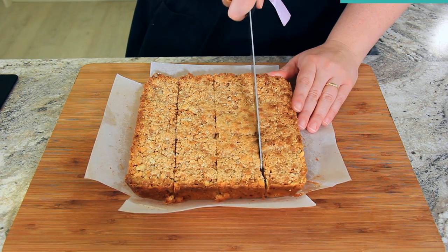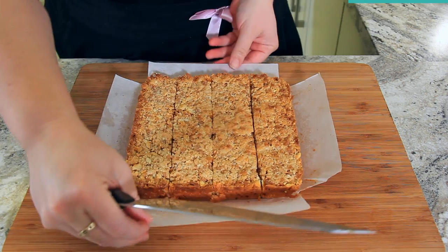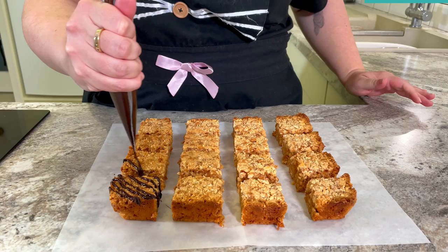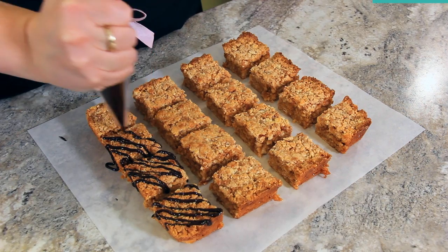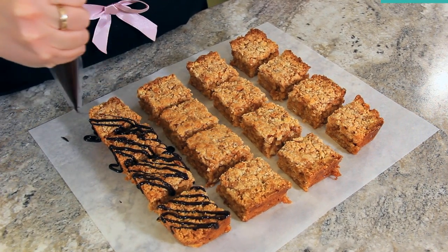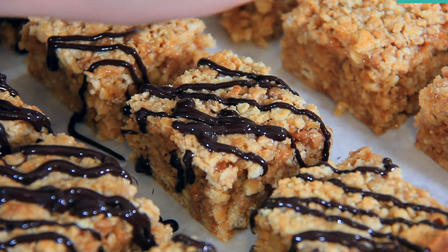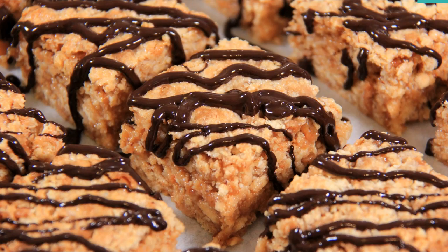Let these cool for about 10 minutes and then slice into bars — you'll then want to let them cool completely before eating them. If you wait longer than 10 minutes to slice, you might not get as clean a cut on your bars. I cut mine four by four making 16 bars in total. This step is optional but I like to drizzle mine with some dark chocolate: I've melted it up, popped it into a piping bag, and I'm drizzling it back and forth over my squares. Once the chocolate is set, it's time to dig in.